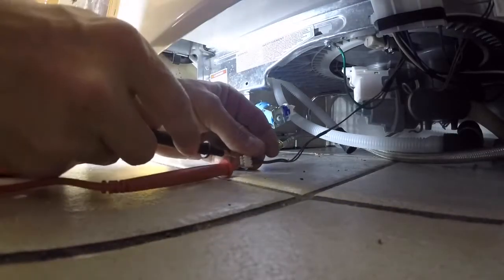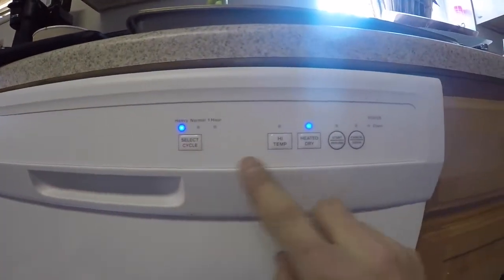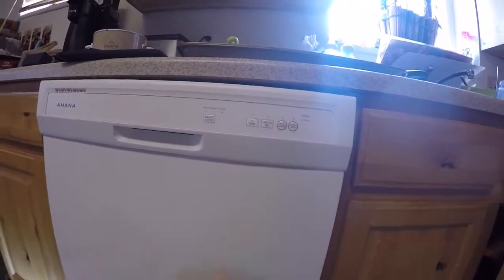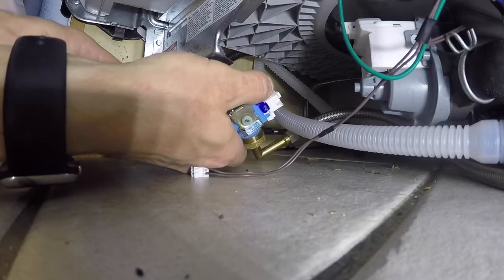To test the valve, go ahead and connect your meter leads — it doesn't matter which lead goes to which wire. Push them in, make sure they're making contact, and then turn the dishwasher on. A lot of dishwashers will drain first for a couple minutes and then fill. Wait till you hear the drain pump kick off. You can see 120 volts there, which tells us we have power to the valve and it's a bad valve.